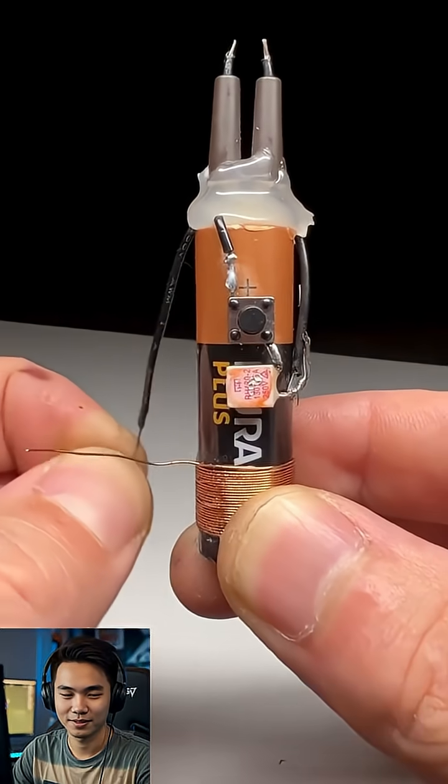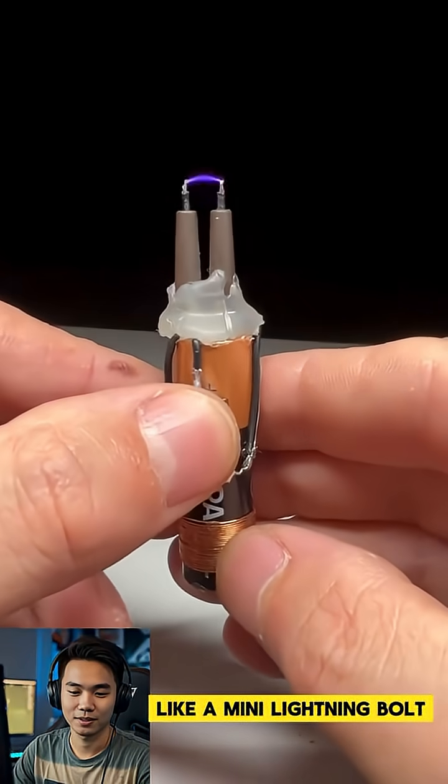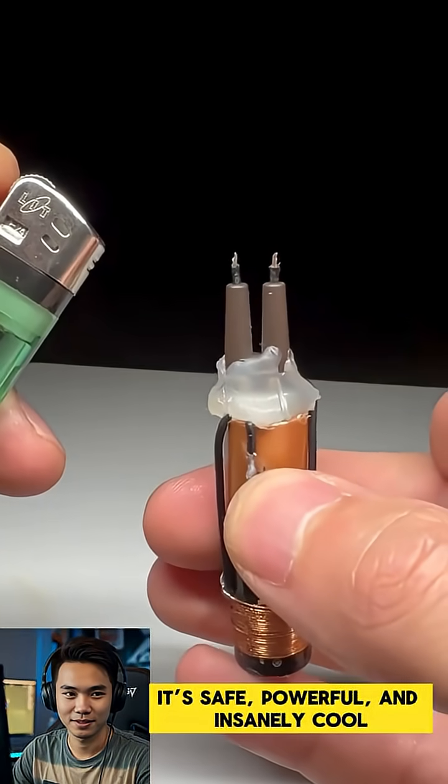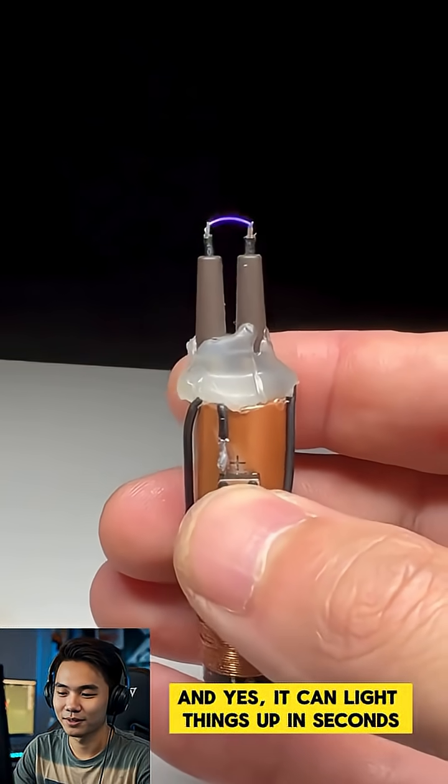When the circuit completes, a high-voltage arc bursts between the tips like a mini lightning bolt. It's safe, powerful, and insanely cool. And yes, it can light things up in seconds.